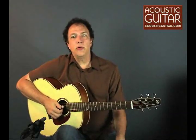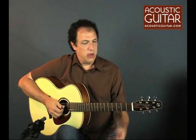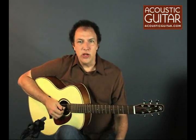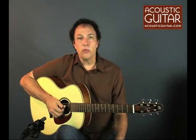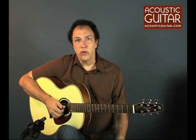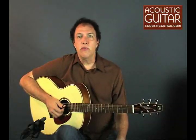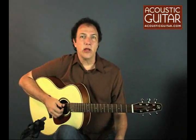Fingerstyle players will especially like the short scale — 24.84 inches — which makes for easy fingering, and also the roomy 1.8-inch nut width, which is coupled with a 2⅛-inch string spacing at the saddle. So this guitar gives us a lot of room for fingerstyle players, and it's quite unusual actually in a production instrument — very difficult to get the wider string spacing in anything other than a custom guitar.